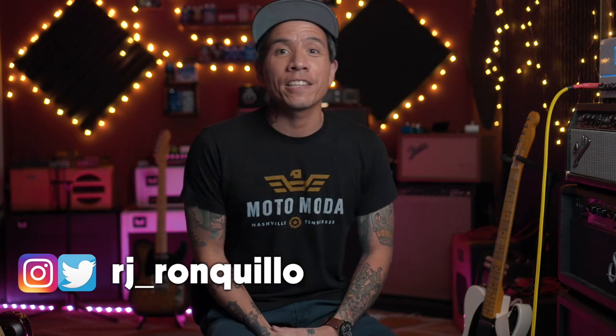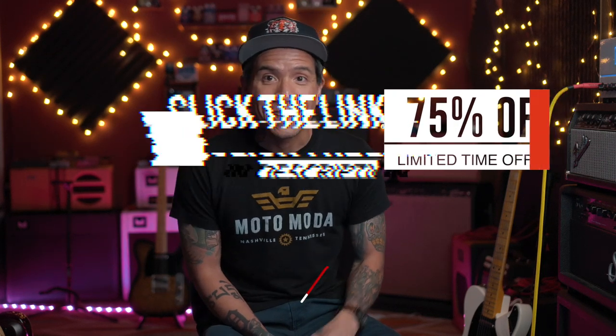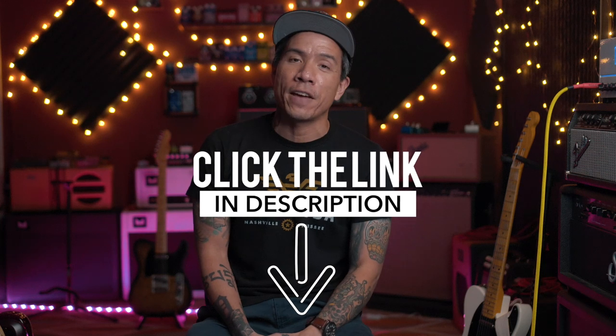Welcome back to the channel. I'm RJ Ronquillo. If you're new here, thanks for joining me. First, I want to thank everyone that has already signed up for my new course, How to Play Slide Guitar. I hope you guys are enjoying it and learning some new stuff. If you haven't signed up yet, there is still a special launch deal happening — 75% off the course. Click the link in the description to take advantage of it.